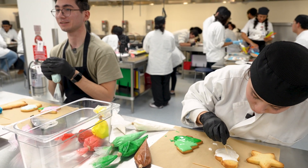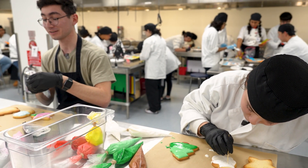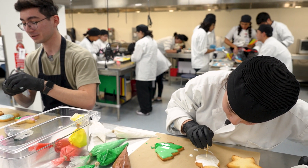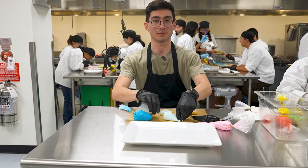Most of my experience in baking came from the pandemic, just because I had absolutely nothing else to do. I finished Minecraft, and I thought — what else is there — and then I discovered baking.